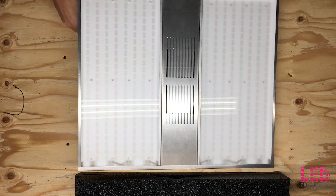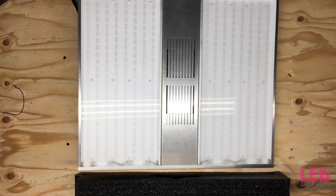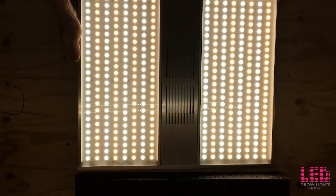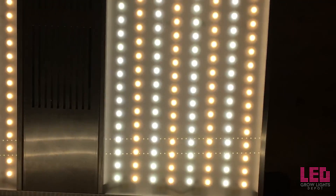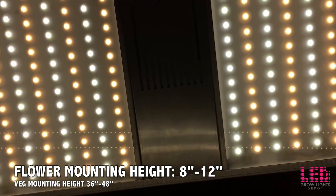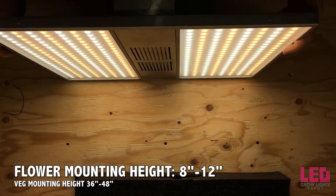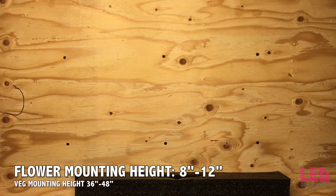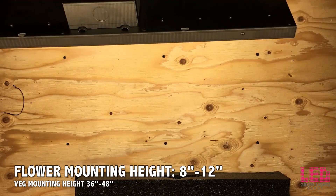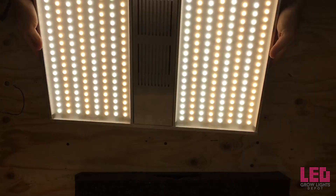Expect a 3x3 coverage area for veg and a 2x2 coverage area for flower. This light is perfect for a lot of seedlings, several clones, vegging a few plants, or flowering one plant. The Mini is essentially a smaller version of the Nexlite Mega, which is designed to flower a 5x5 space. It's recommended that this fixture is used about 8 to 12 inches above the plants during flower. Most growers hang this light at about 10 inches above the canopy. You can use it at 36 to 48 inches for veg.